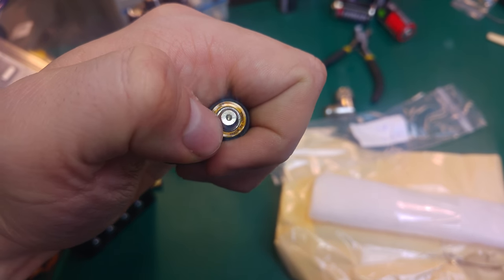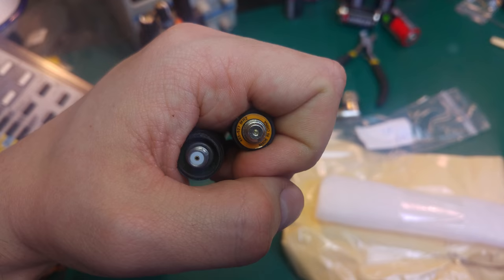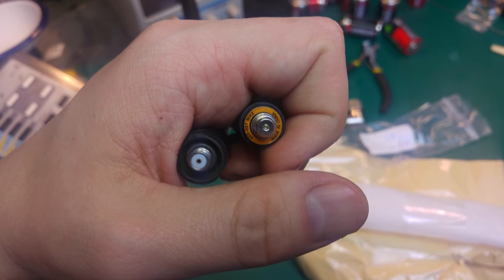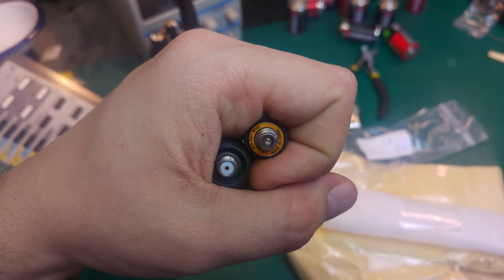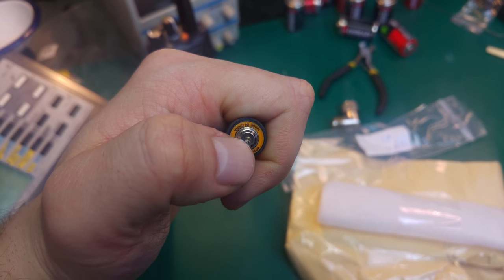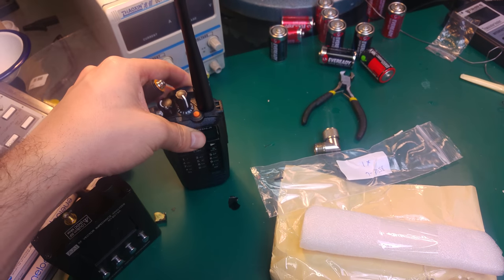Everything is just ground. It's like missing the center conductor — it's just shorting. If your hot pin touches the ground, you should be pretty sure that you will burn the output stage.